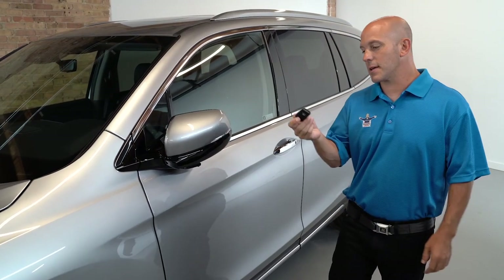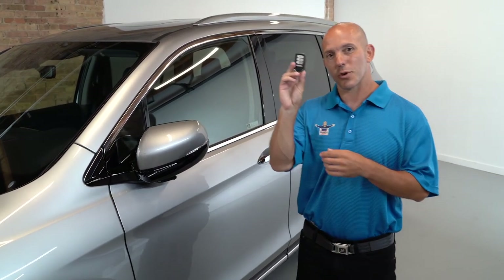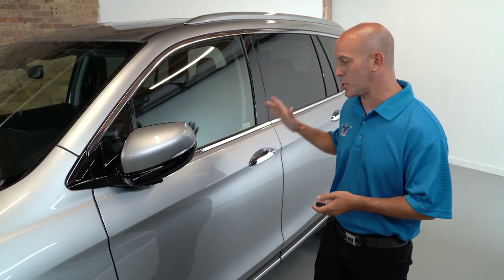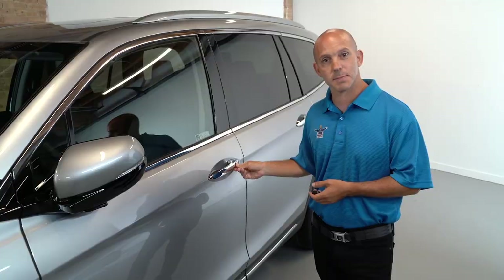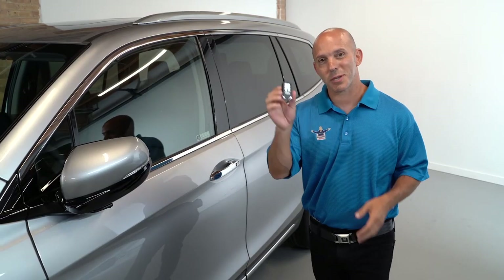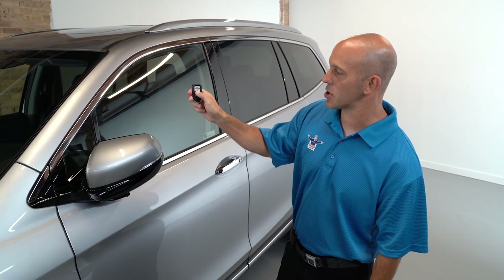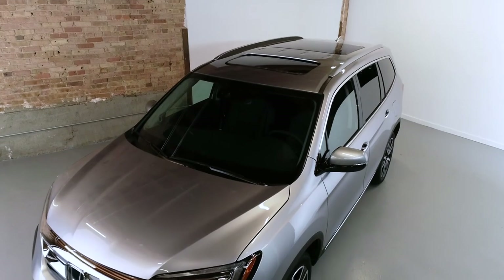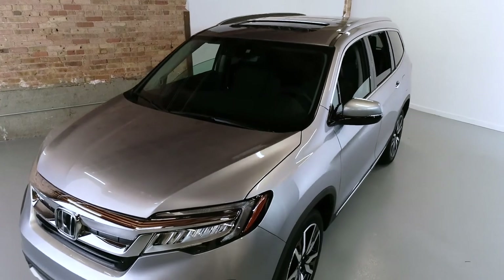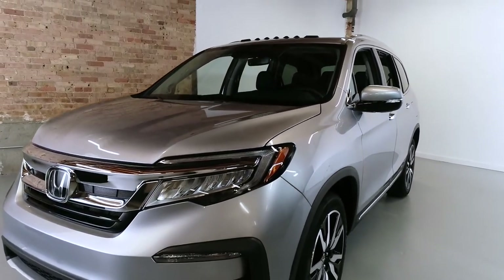For ease of use to get into the vehicle, Honda has their smart key. With the smart key in your pocket or purse, you can unlock the doors by grabbing the door handle, and lock the doors by pressing the button. If you press and hold the unlock button twice — press it once, then press it again and hold it — you'll see all the windows going down and the sunroof opens up to air out the vehicle on those hot summer days.